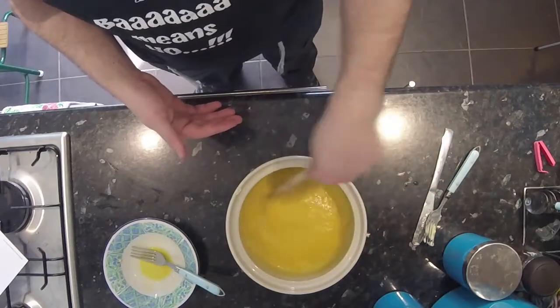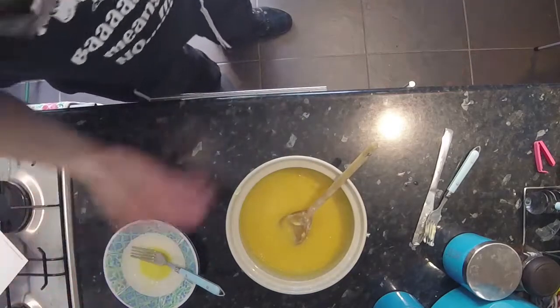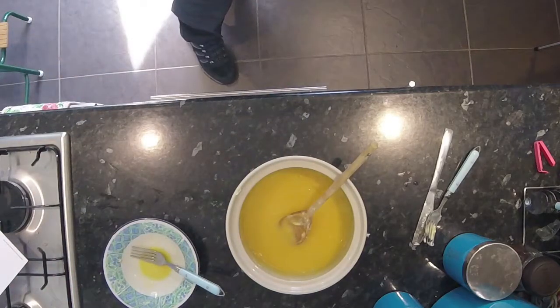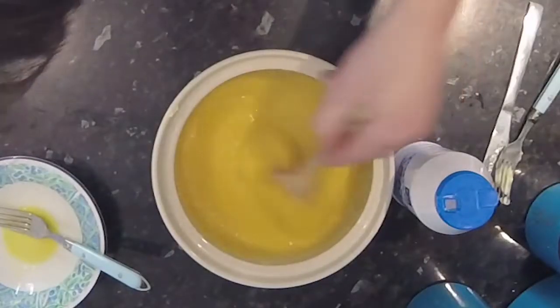I now need to add a quarter of a teaspoon of salt. I'm just going to do that as a couple of pinches because I don't really know how much a teaspoon is with what I'm measuring. Mixy mixy, schmixy schmixy, ooby-ooby-doo.